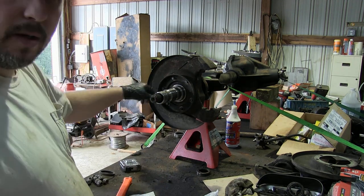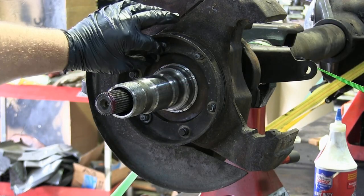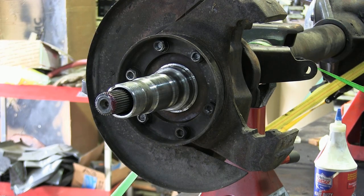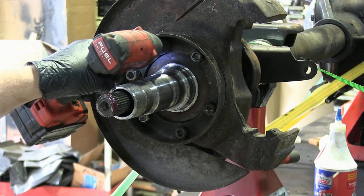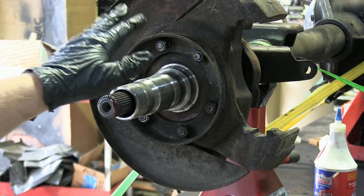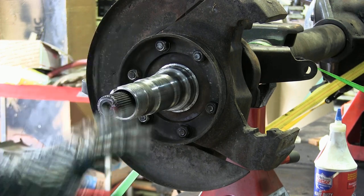We're going to put some anti-seize on the caliper bracket as well. Remember where that set screw came out — it's going to go towards the bottom. Next we're going to do our dust shield, then the ring, then we're ready for our washers and nuts. We'll put those back on and torque them down to 65 foot-pounds.